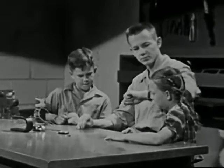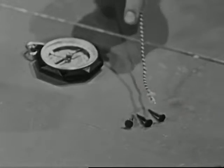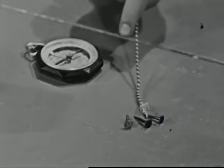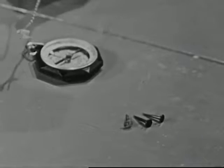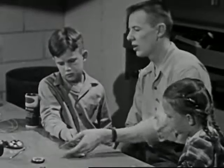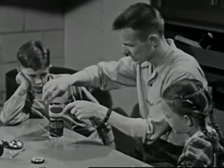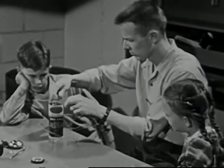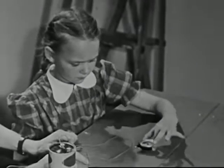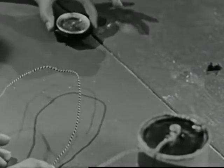Now, do you suppose this copper wire is a magnet? Well, it won't pick up these small nails, but maybe it just isn't strong enough. Let's try it on the compass. If it is a magnet, it will make the needle move. It doesn't, so it isn't a magnet. Now, let's see what happens when the wire carries an electric current. We can start the current flowing by attaching the wire to an electric dry cell. Now, the compass needle moves. The electricity has given the wire magnetic force.